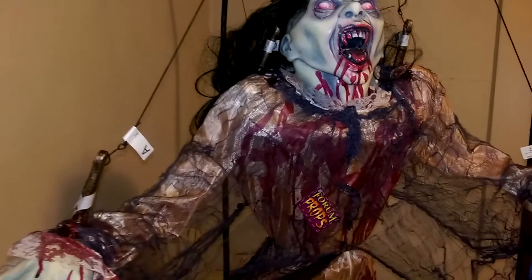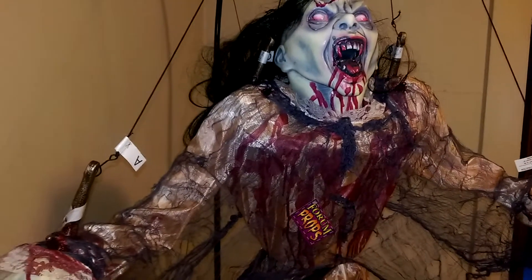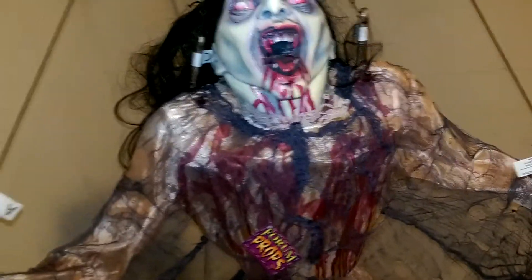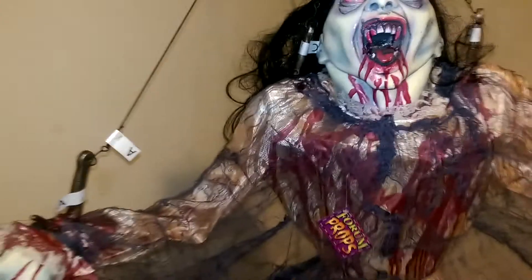I was actually messing around with the pole in the back earlier, and just by shaking it a little bit, I actually got some pretty good momentum movement of the prop. It kind of looked like she was lunging at people. So if I have an actor in the vampire section, I might actually have them do that as well. Once she gets some good momentum going, the strings actually do kind of make it look like she's moving. She actually has some pretty cool flying momentum movement that I could definitely use in the haunt — just a really cheap little scare.